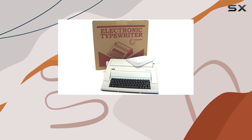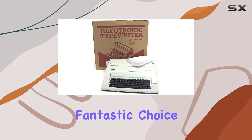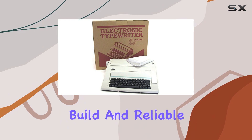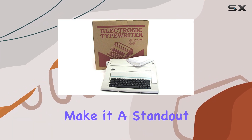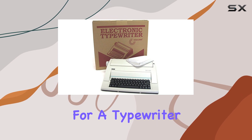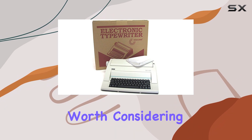In conclusion, while the WPT-150 typewriter might not be recommended for office use, it's still a fantastic choice for personal use. Its classic design, sturdy build, and reliable performance make it a standout option in the world of typewriters. So if you're in the market for a typewriter that brings back the nostalgia of yesteryear, the WPT-150 is definitely worth considering.